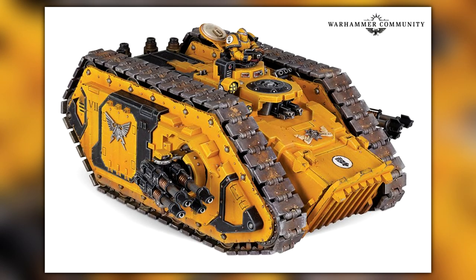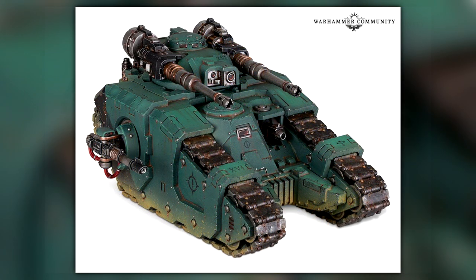The final thing on the list is the Spartan Assault Tank — the chonkiest of chonky tanks. Yes, this is now going separate, just like the Contemptor box set and the Praetors from the Age of Darkness box set. This is the most expensive thing on the list: if you want to buy it separately, it's going to cost you £67.50.